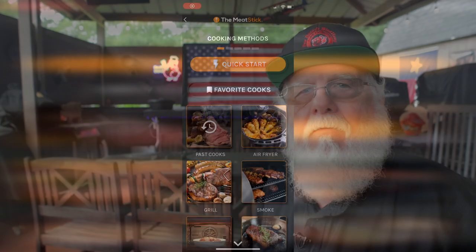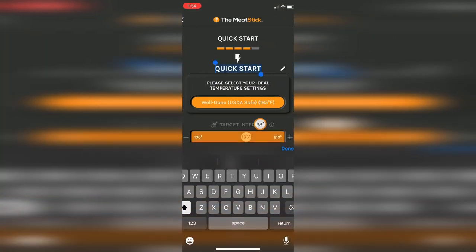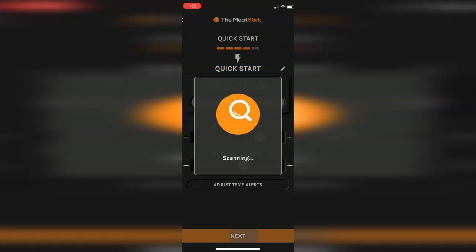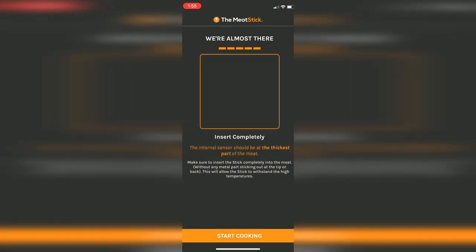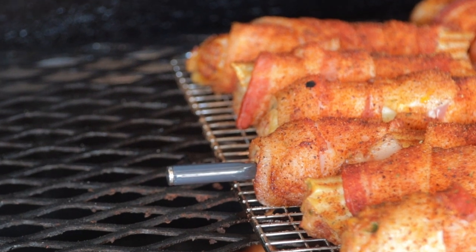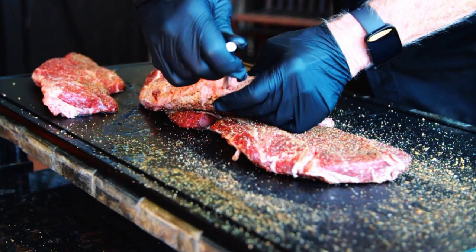These program cooks can be perfect, especially if you're a beginner. For those that are more independent, you can go straight to quick start and set your own preferences for internal temperature and ambient temperature, adjust the alerts, and then save. Your cook is then created, and it even instructs you on inserting the probe — it has to be inserted completely to protect all four sensors.